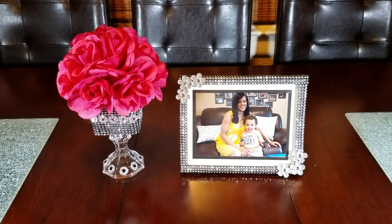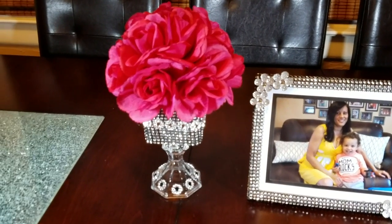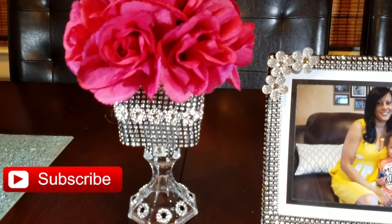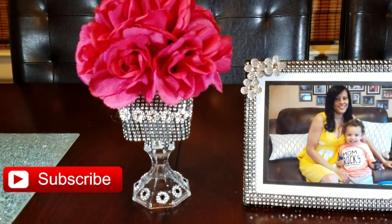Hello my friends! Today I'm going to show you how to create this gorgeous picture frame and floral vase set. This elegant set could be the perfect decor for your home. If you're new to my channel, subscribe so you can learn how to create beautiful DIY projects for your home or special event. So let's get creating!